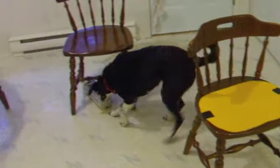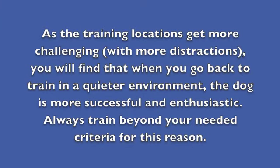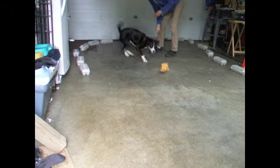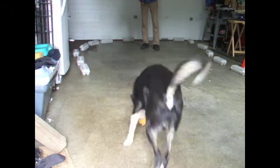Start searching in one room and finish in another. As the training locations get more challenging with more distractions, you'll find that when you go back to train in quieter environments the dog is more successful and enthusiastic. Always train beyond your needed criteria for this reason. Use a pre-mac between scent finds — this will help build more interest in finding the scent. A pre-mac activity is anything the dog enjoys doing more than the current activity.